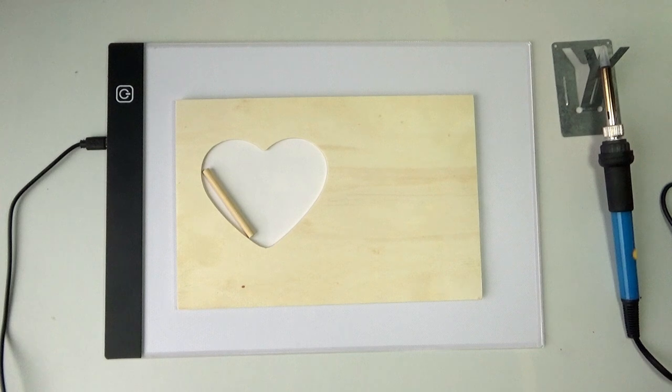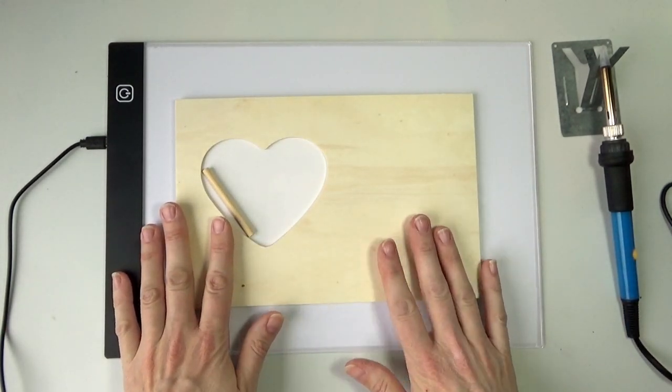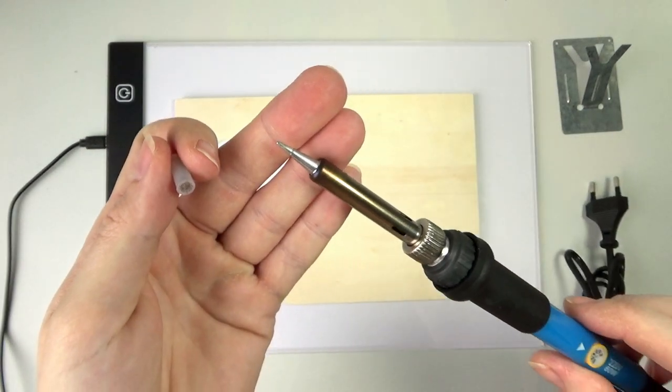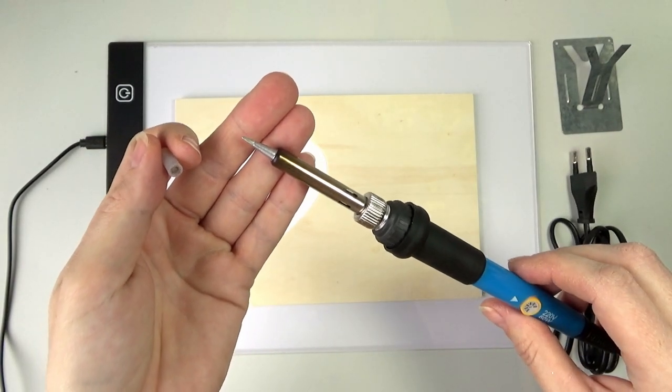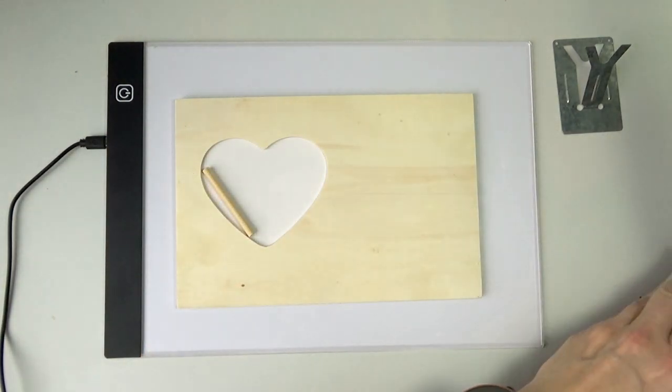Hi everyone, welcome back to my channel! Today I wanted to make a cute little photo frame and try pyrography. I'm not sure if I'm pronouncing it right, but I've got one of these burning tools — it's like a soldering iron and you can set it warmer or colder. I've got a fine tip on it.